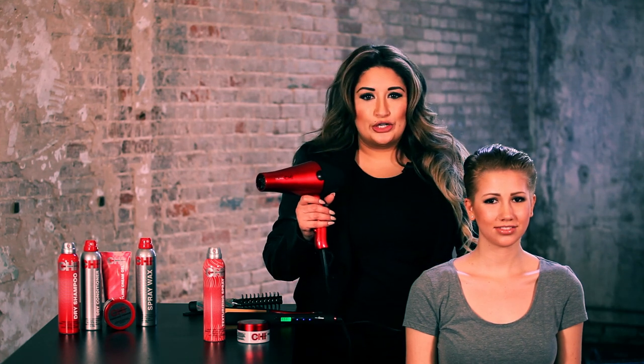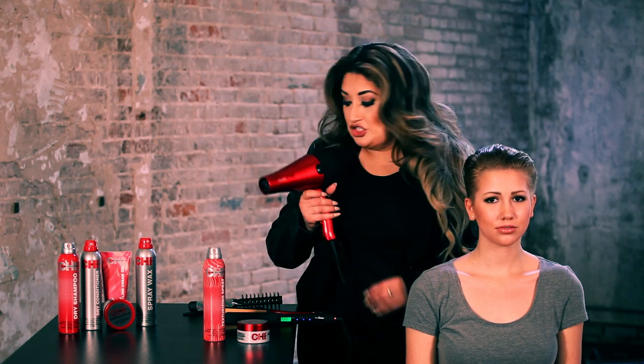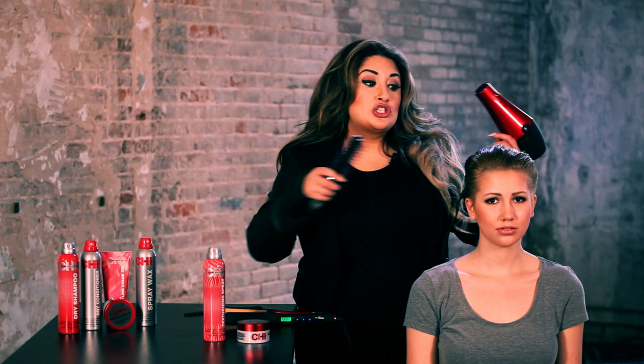First, begin drying the hair utilizing the Dura Qi dryer and a vent brush. Make sure to start to over-direct the hair backwards to create a nice look.